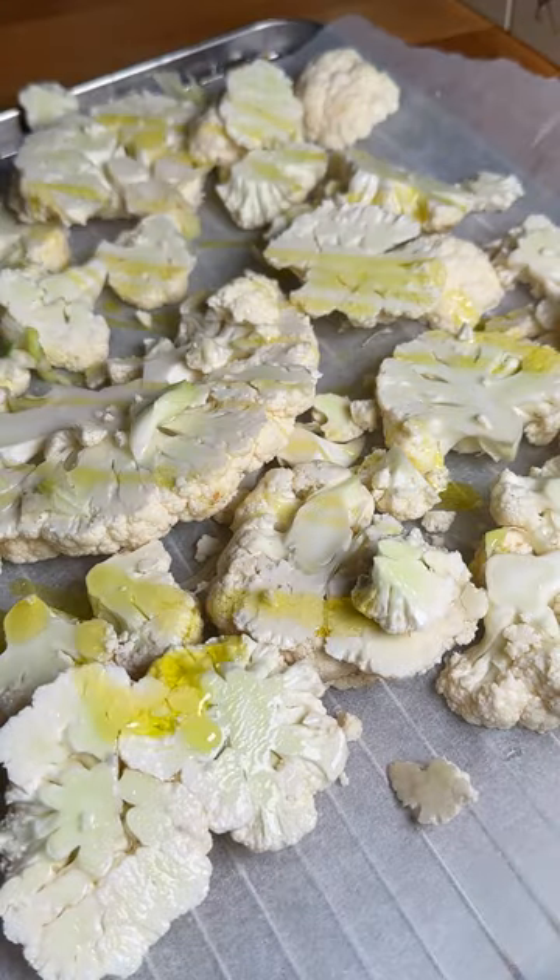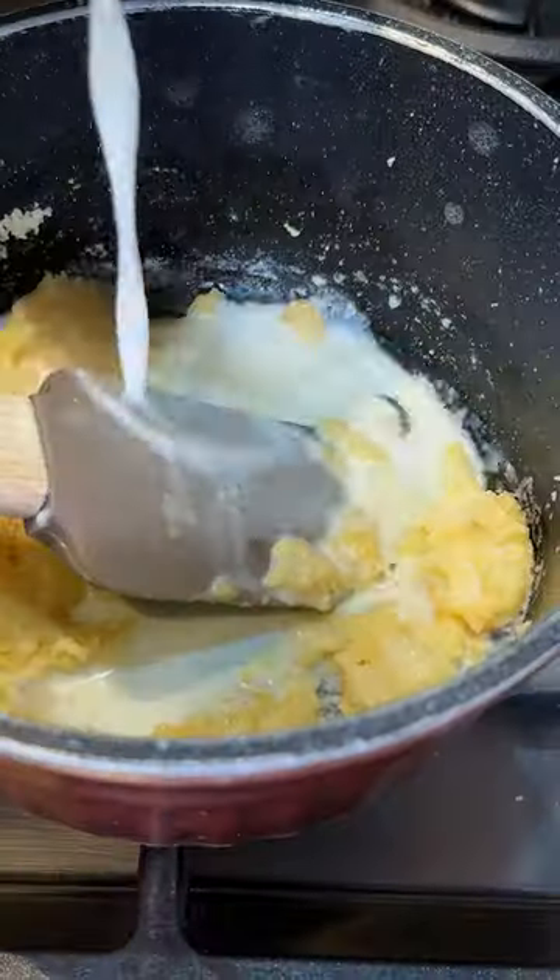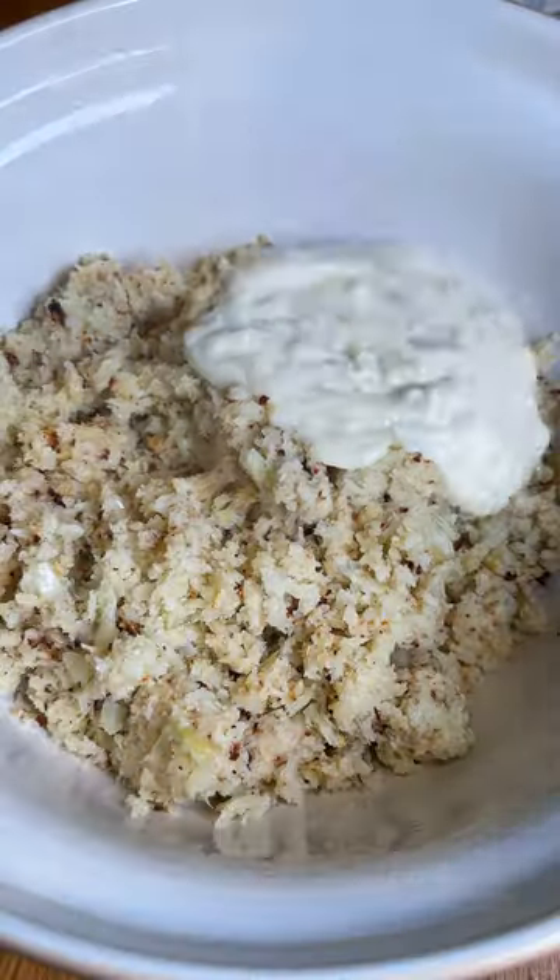We start by roasting the cauliflower with salt, pepper, and olive oil. In the meantime, you make a simple béchamel and add a ton of Parmigiano Reggiano. When the cauliflower is nicely roasted, blend it, then add the cheese béchamel and the breadcrumbs.